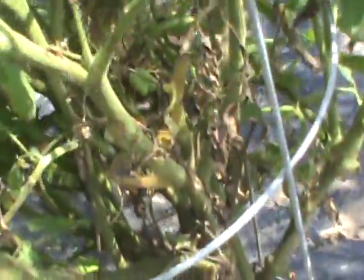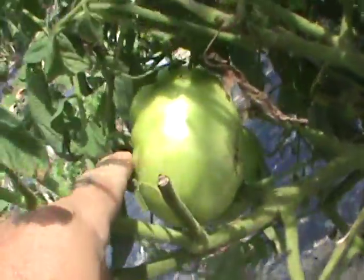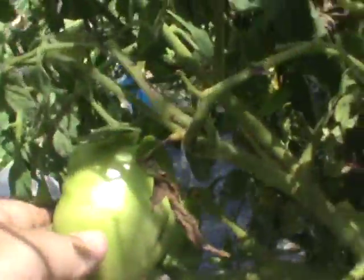These have been so decimated by worms — corn worms. This one's still got tomatoes all over it, but look at all the brown on there. This is from Kmart — that's a decent-sized tomato, about the size of a small softball. This is the one where my big tomatoes are coming off.